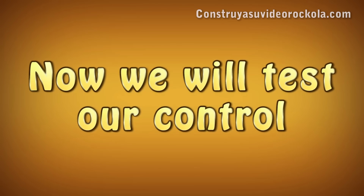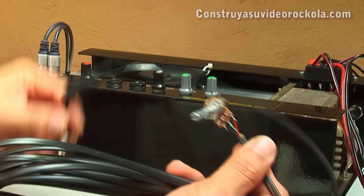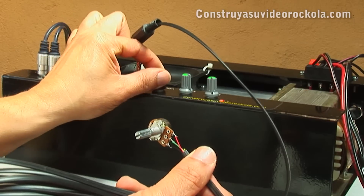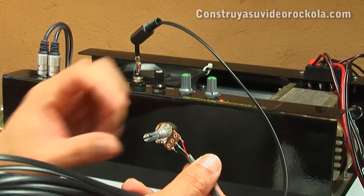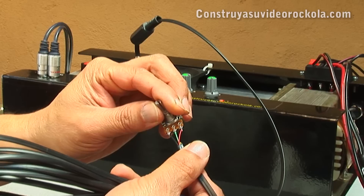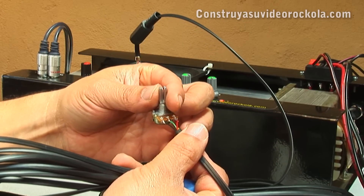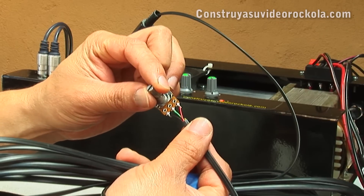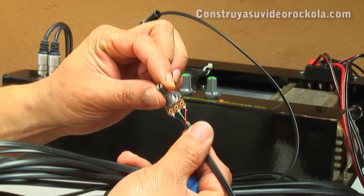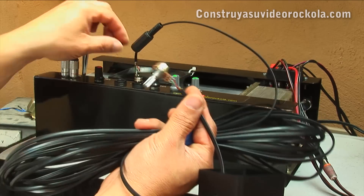Now we will test our control. Let's see how the control works. We connect it here and leave the volume a little open from the amplifier. Here we start to look at how it works. Now that we see the volume works well, we can apply silicone to close the cable.